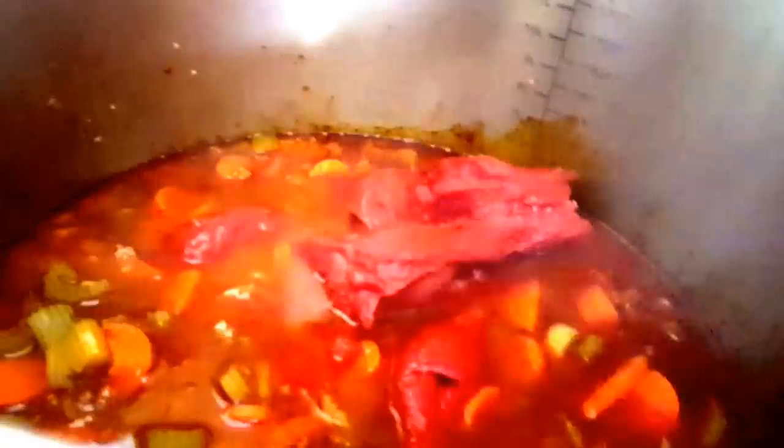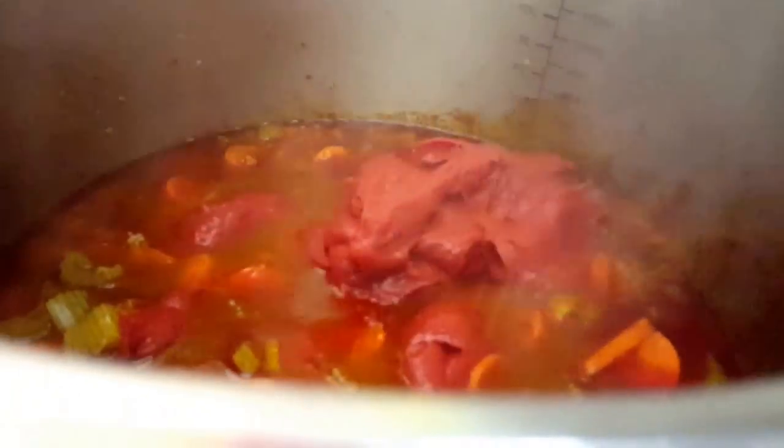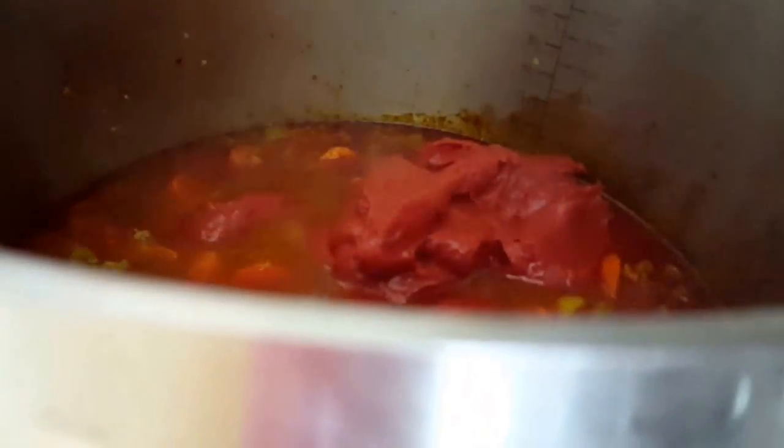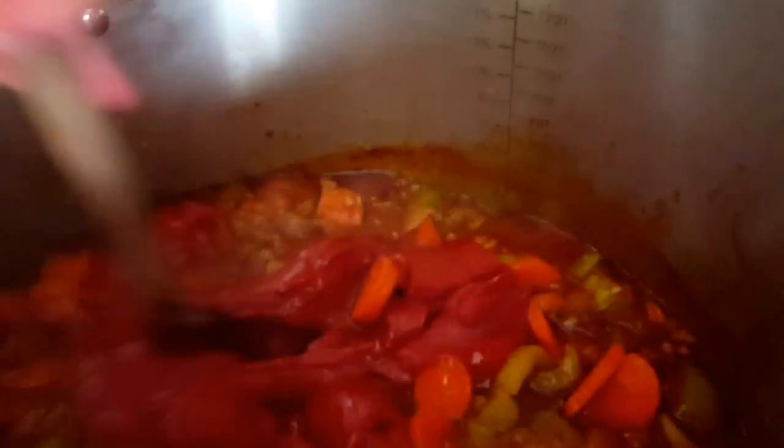I'm adding in two cans of tomato paste — these are 369 milliliters each — so I'm putting in two. I'm going to mix that around. I can't have chili without tomatoes — it'll thicken it up too.